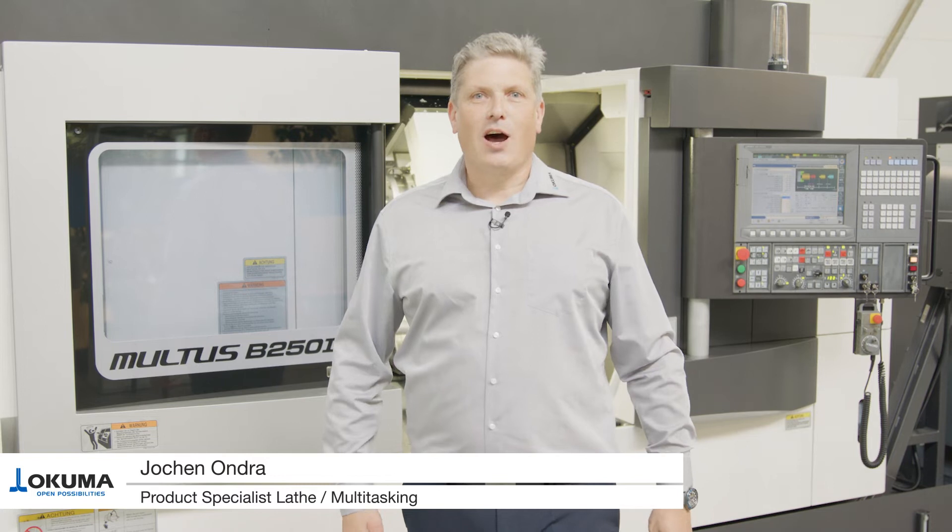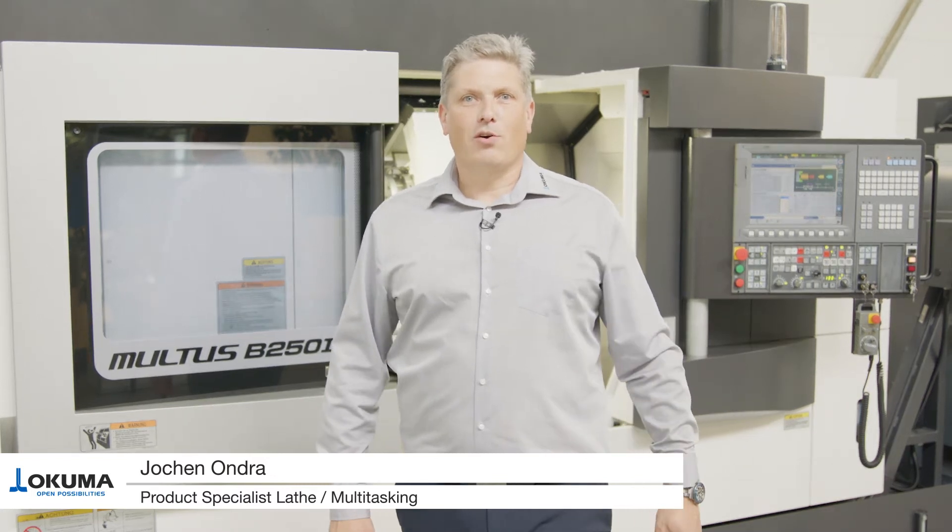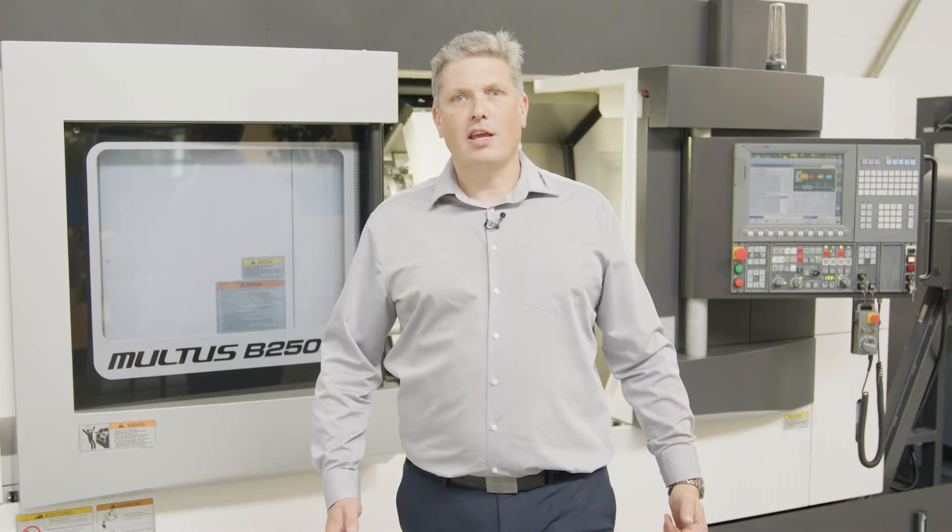Hello and welcome to Okuma's How-To. My name is Jochen Ondra. I'm the product specialist for multitasking machines and lathes in Okuma.